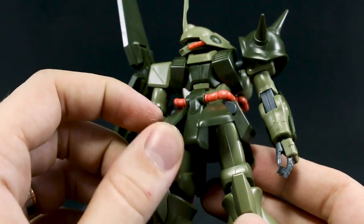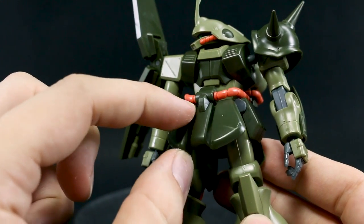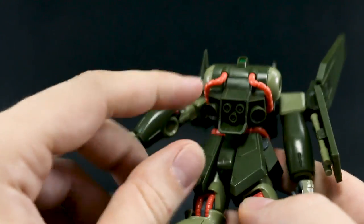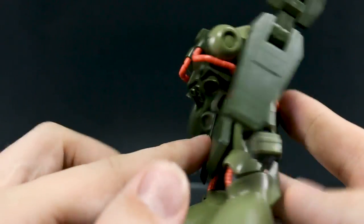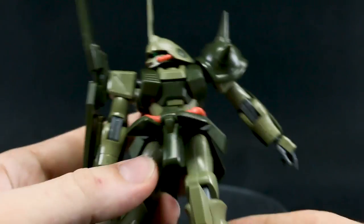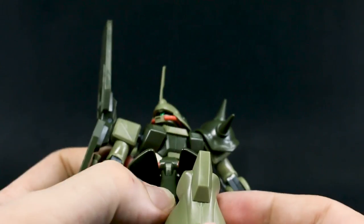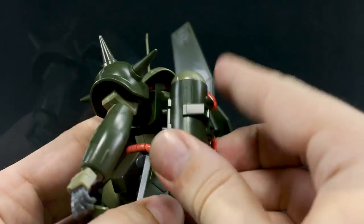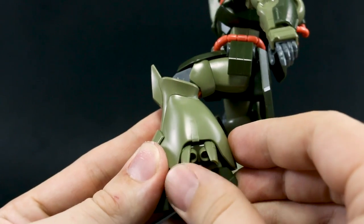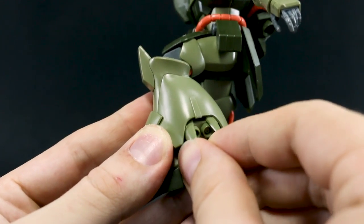The front skirts move together. You could probably separate them, but there's nothing holding them individually — you'd need to modify that. The side skirts move up nicely. The back skirts also move jointly together. There's some nice detail on the backpack with little thrusters. The legs are on ball joints and can spread apart and rotate, though rotation to the side is limited to about there. You can bring the leg up pretty far. The knee gives about 90 degrees. These little flaps look like they should move more, but unfortunately they don't — they're just stuck there.